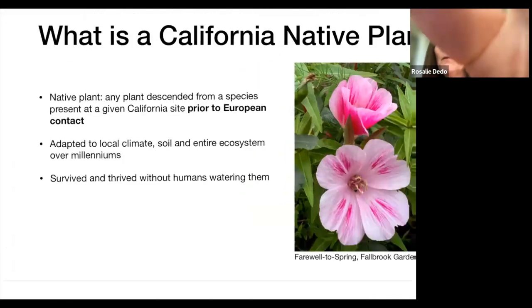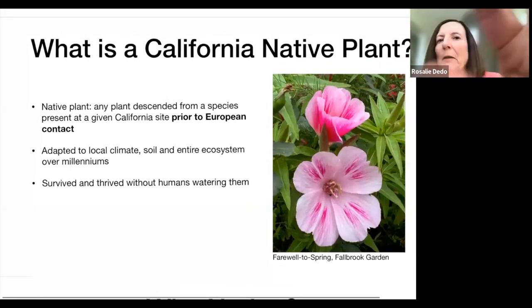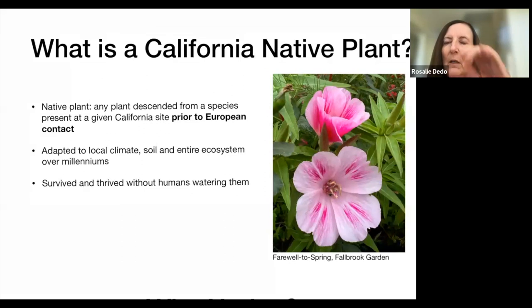For the purpose of this presentation, we're talking about the descendants of plants that were present in California prior to European contact. These are plants that are adapted to our local climate, soil, and entire ecosystem over millennia — thousands and thousands of years. They survived and thrived here without sprinkling systems, which is great because when a gopher chews through your sprinkling system, it is no fun. So this makes it a lot easier that they can survive without irrigation.